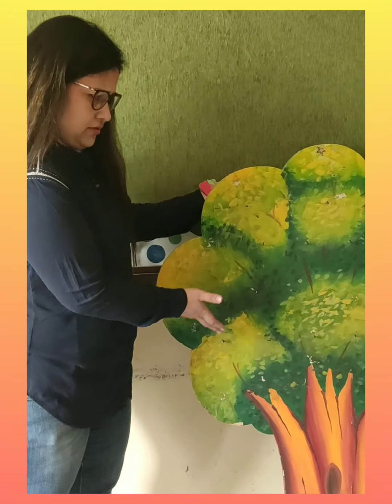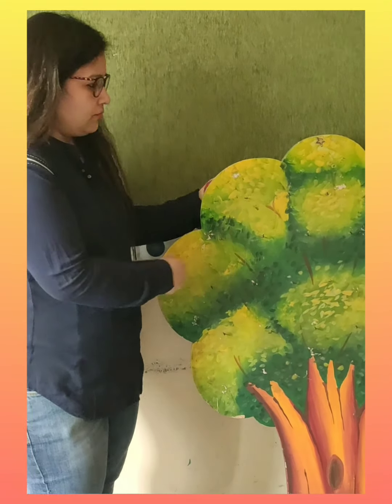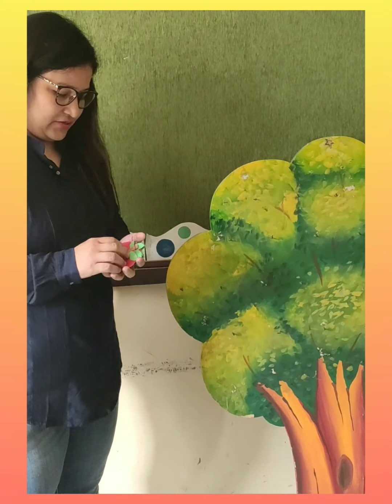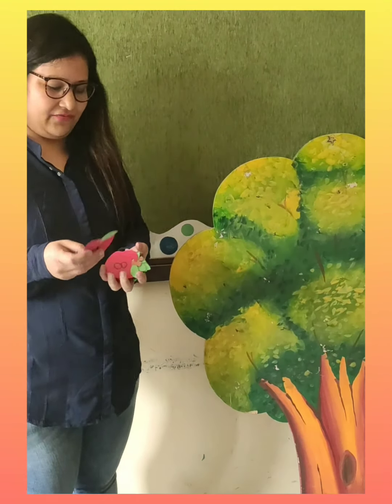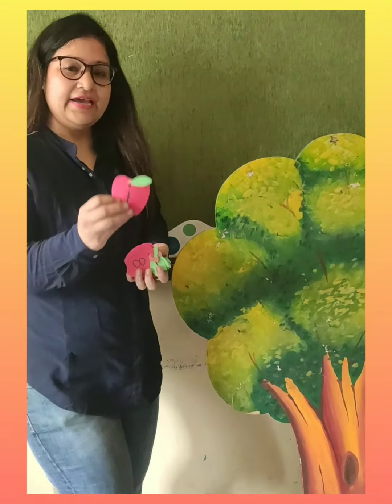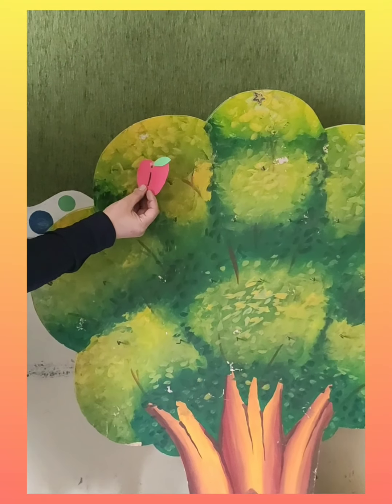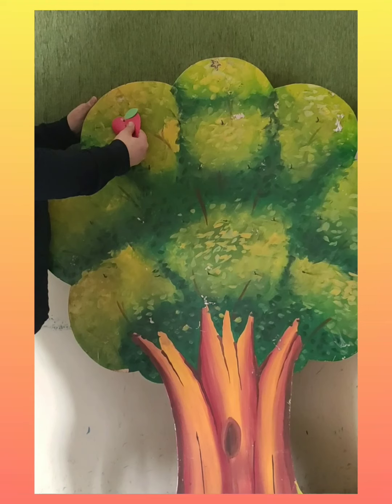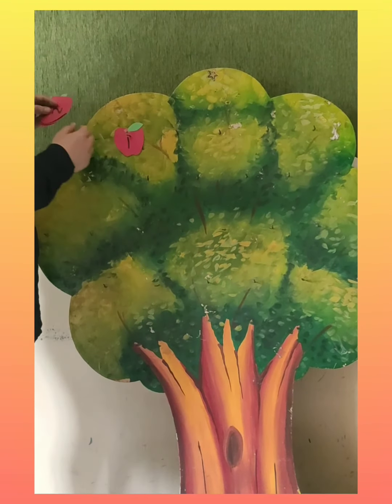Now see, but there is no fruit. It is an apple tree, but no apples were hanging. So let's hang some apples in there. One by one we will revise numbers and hang them. Ma'am has written numbers on apples. Which number is this? One. You will repeat after me.